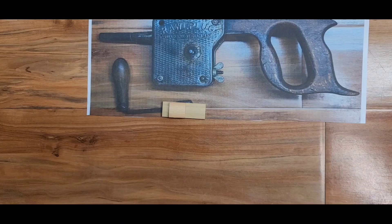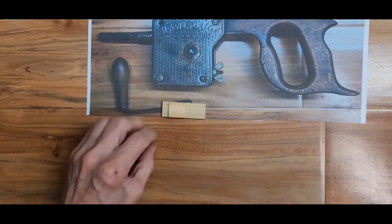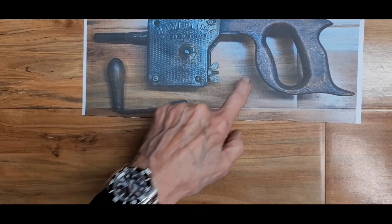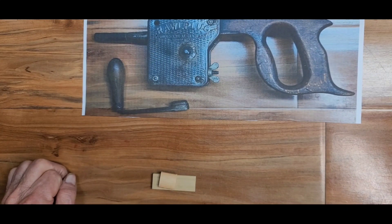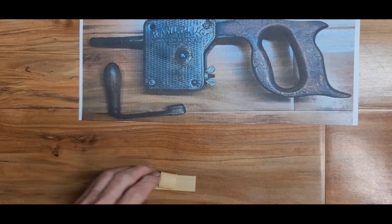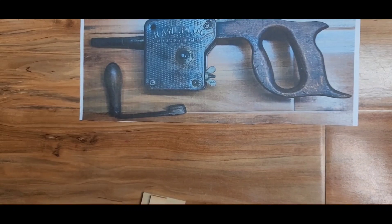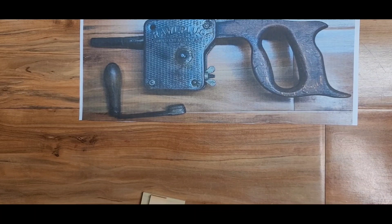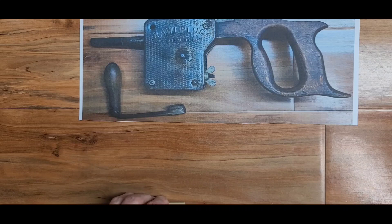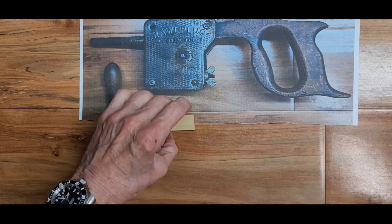Here's the fun part. Remember the ugly, grungy tool that wasn't working — really dirty, made around 1930, so about 90 years old, needed some love? My friend Alex in the Netherlands found it for me, bought it, and shipped it to me. It took a great effort to do all that, and I thank him again. I'm just treasuring this piece. Anyway, it's done — I'm ready to show you the results.